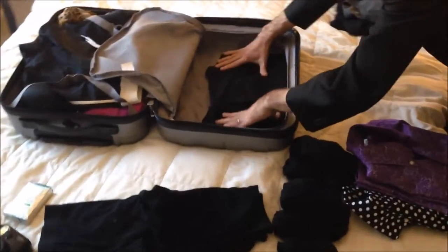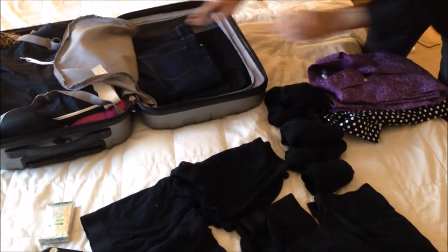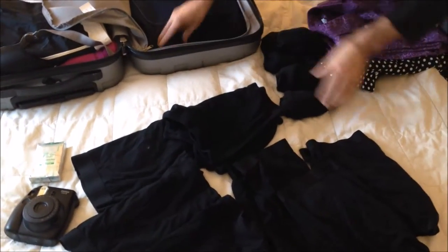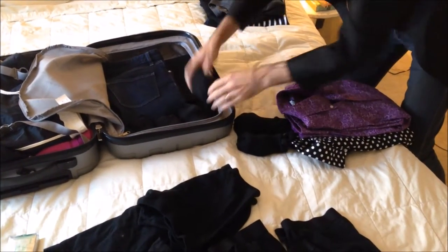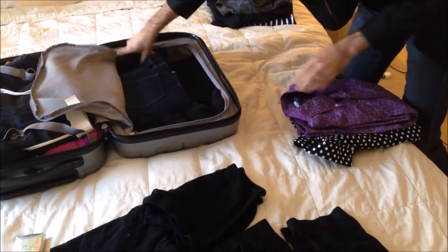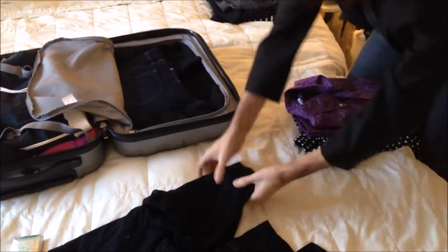I'm taking one pair of black jeans and one pair of dark wash blue jeans. In the corners I'm going to put socks — I counted out about how many days I'm there, so I know how many pairs of socks and underwear I need. Socks go in the crevices and underwear in the corners.